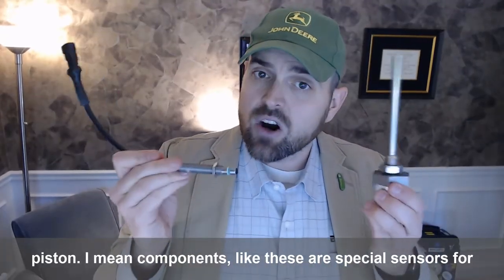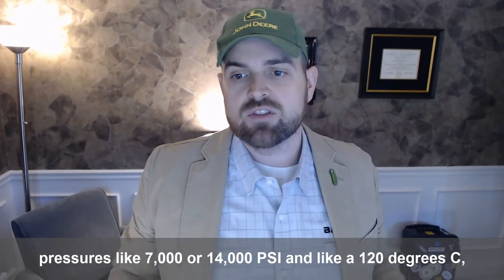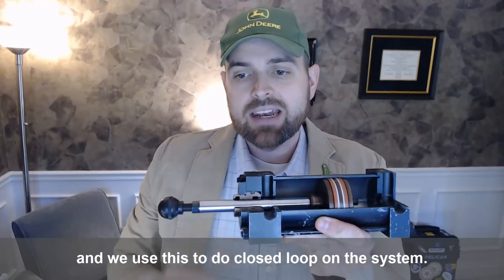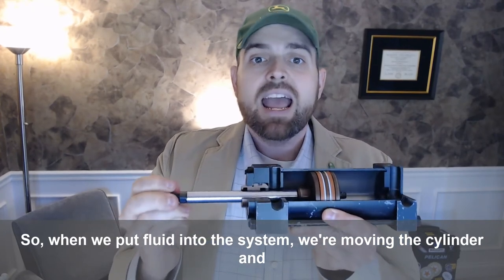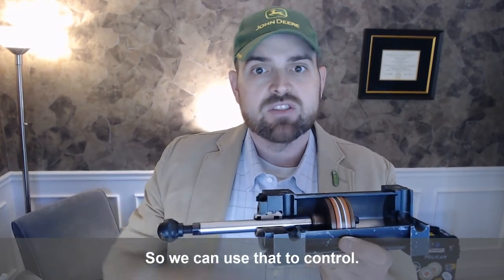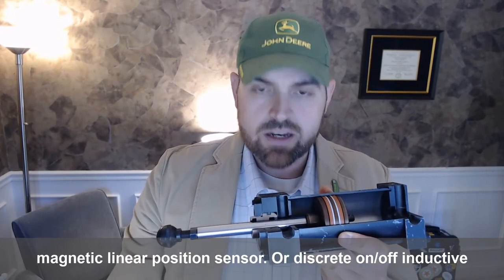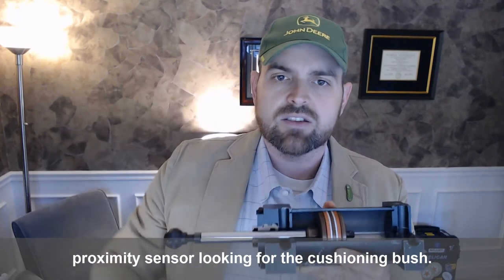Components like these are special sensors for hydraulic systems. They're designed to be exposed to pressures like 7,000 and 14,000 psi, and temperatures like 120 degrees C. We use this to do closed loop on the system — so when we put fluid into the system and move the cylinder, we can provide specific feedback about where that rod is and how it's applied in the application. We can use that to control valves, like open/close on a butterfly valve, with either a continuous magnetic linear position sensor or a discrete on/off inductive proximity sensor looking for the cushioning bush.